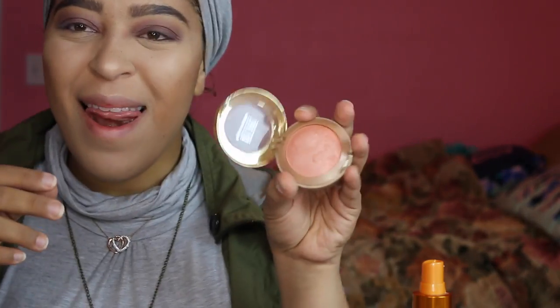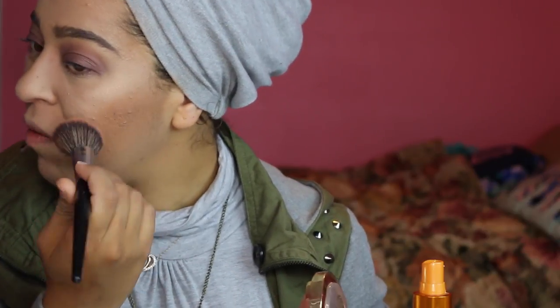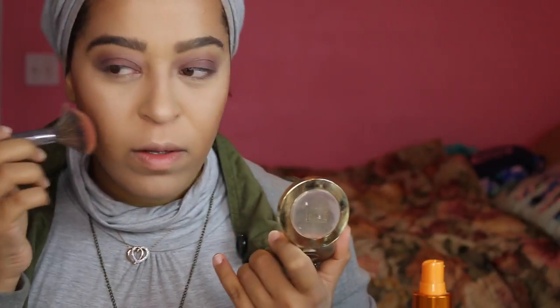I always like to put my highlighter on first, then blush. This is hands down my favorite ride-or-die drugstore blush - Luminoso by Milani. I'm going in with the E4 brush, applying it very light-handed. It has a beautiful everyday color and I like to bring it back toward the ear because it gives that cheek lift effect.